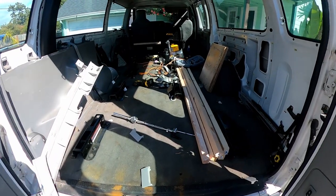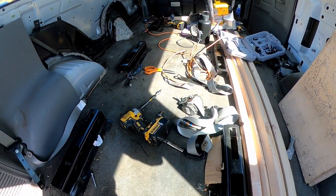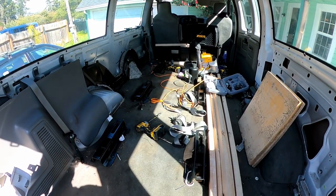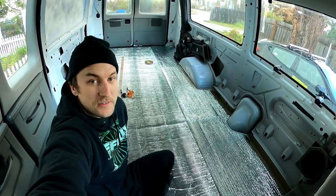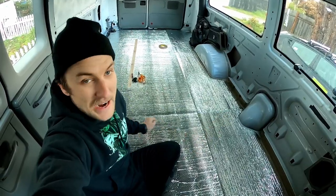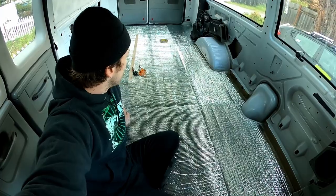I finally got everything out, which was way more of a pain than I thought. Just a nightmare — I couldn't get these bolts out that held in a couple of the seat brackets. I had to grab my grinder and grind the Torx head screw — that's a round screw — strip the Torx out, grind it into a nut so I could use a pipe wrench to get that out.